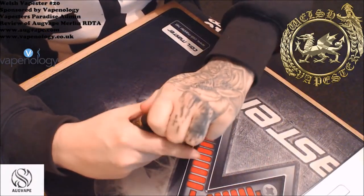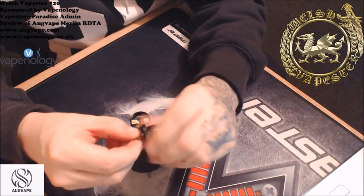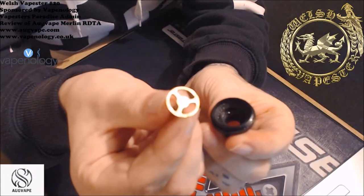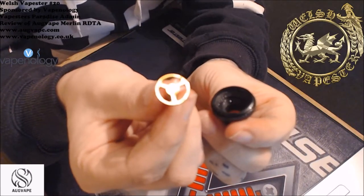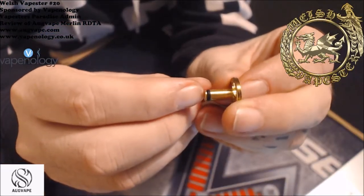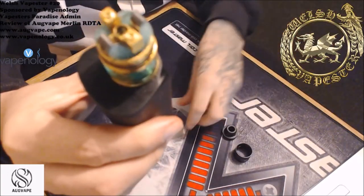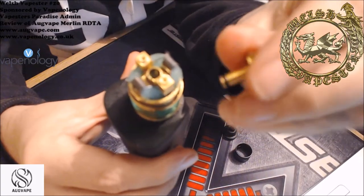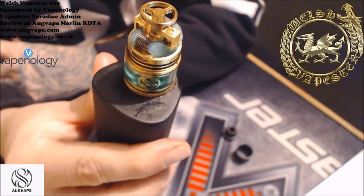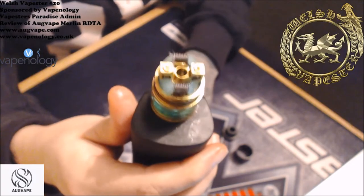You can screw off the Delrin drip tip. Now what's special about this device — if you look in the top of the drip tip, you have this piece which acts as a splashback blocker so you don't get any juice splashing into your mouth when you vape. And if you look at the bottom you see the O-ring there — when you fill the tank through the center and screw the drip tip back on, that O-ring stops juice from coming back up through the fill hole. Absolutely fantastic design.